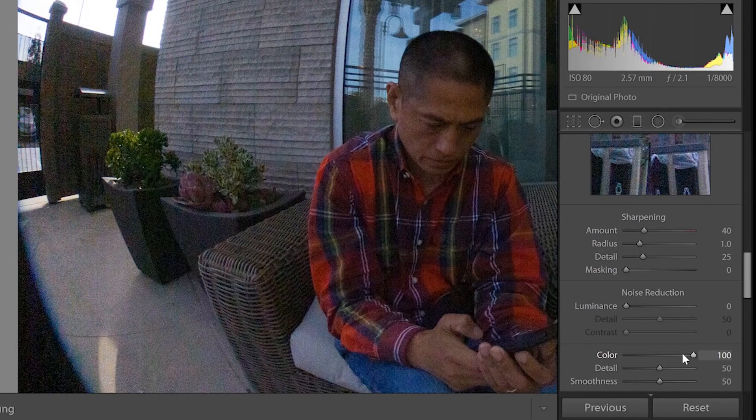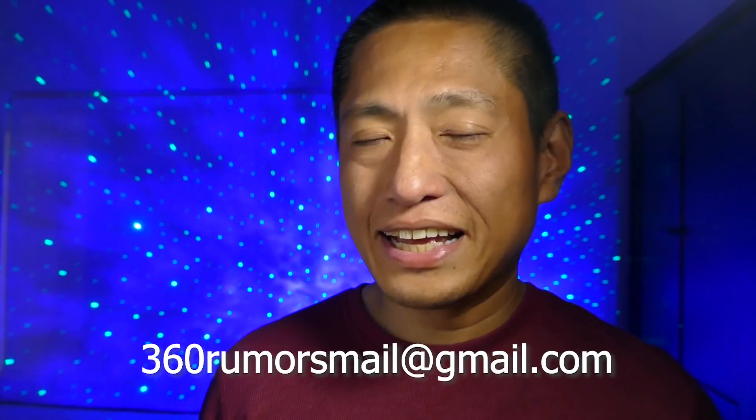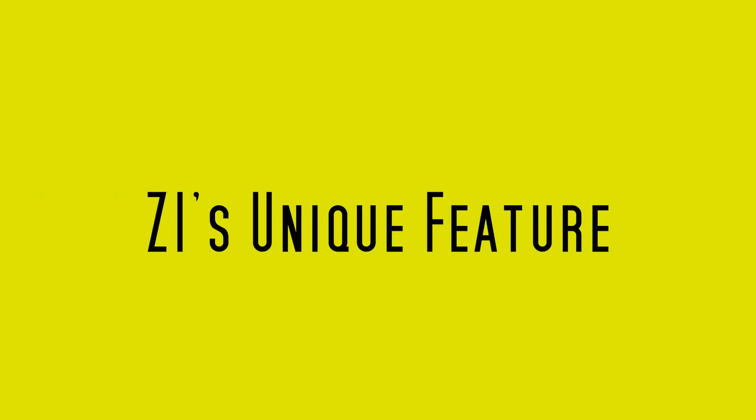When you push the exposure for the Theta Z1 by more than three stops, there's a significant amount of chroma noise. The good news is that Lightroom's chroma noise reduction works pretty well, but it doesn't get rid of all of it. There is a trick for getting rid of that — watch this. The technique I use doesn't require any third-party plugins or software and is really easy. To see the free video tutorial, leave a comment below with the hashtag '360cameras', then send an email with the subject line 'Theta Z1 tutorial' and I'll send you a link.